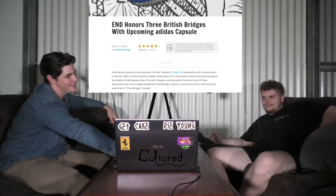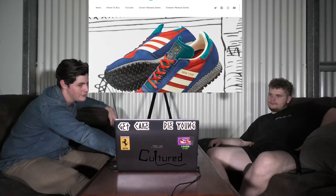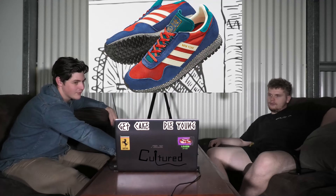And then there is the END and Adidas capsule. That's one of them — oh those are cool. It's a New York one.